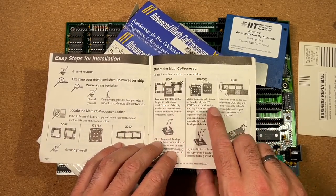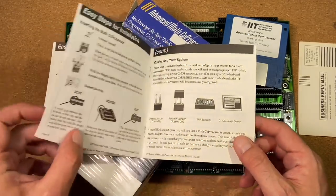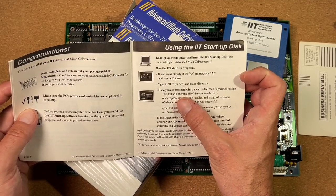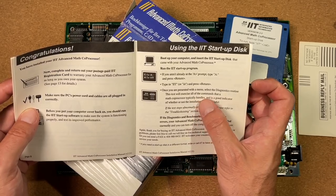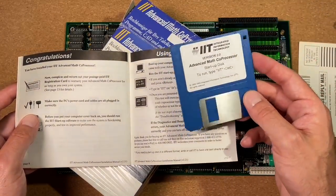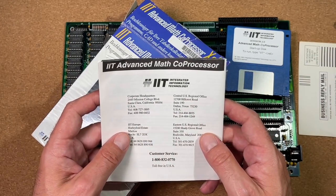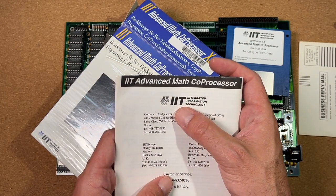The manual covers different versions for the 386 as well as the 286 and different socket types. There's also a section on using the IIT startup disk — once presented with the manual, select the diagnostic routine, which exercises all commands the MASS coprocessor typically handles. We got some testing software here, and looking forward to testing this later. There's also a lifetime warranty. Interestingly, IIT stands for Integrated Information Technology — I didn't know that before.